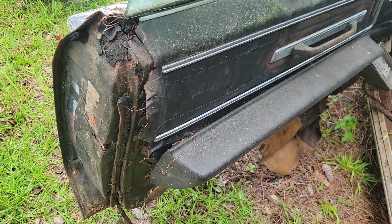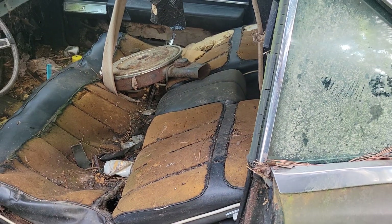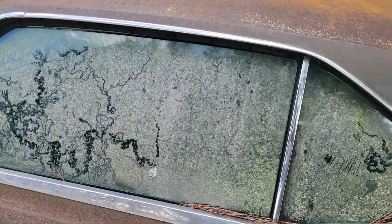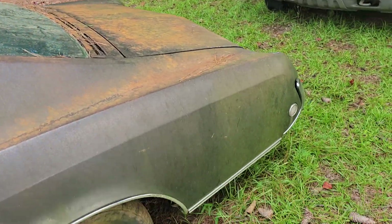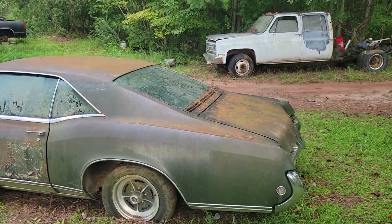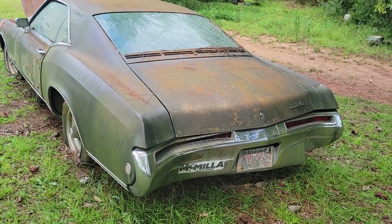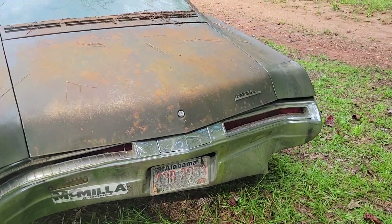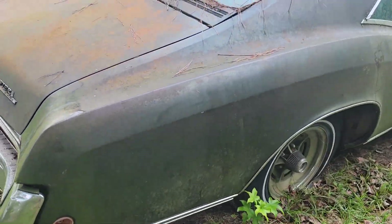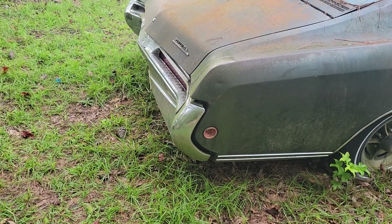It is a total basket case, as you can tell — needs complete restoration. I do think he wants to keep the front seat. I'll step back and get a better look at this thing. It is not a bad old car, other than the back bumper that I messed up unloading. So I gotta say right now — my bad — but I will replace the bumper or pay him for one.